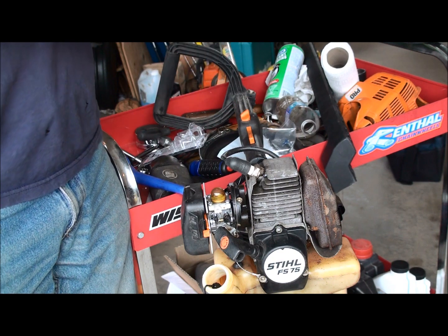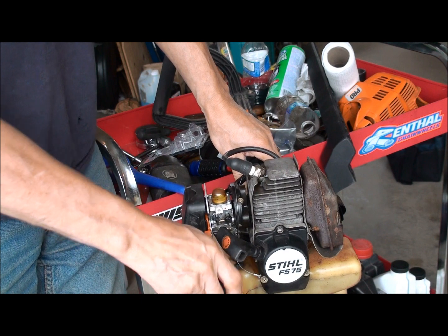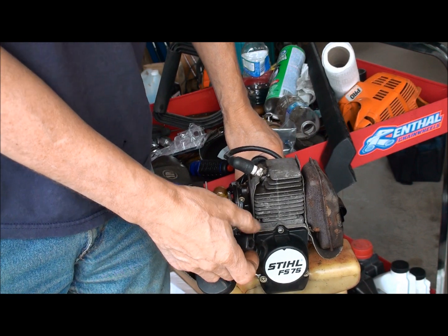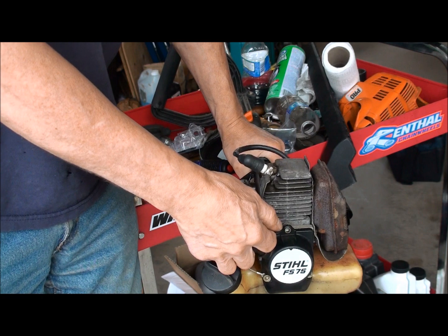There we go. Save that. Put it on here. We'll start it up and run until that gas is in there — it has to run through the carburetor, drive the gas that's in it, and then it'll run on the gas that's in the tank.